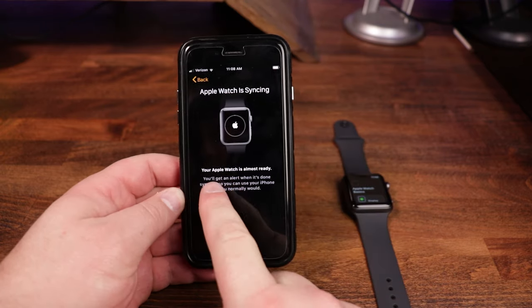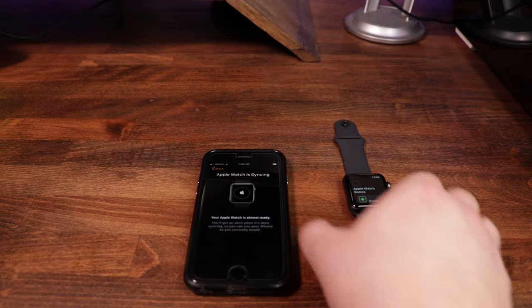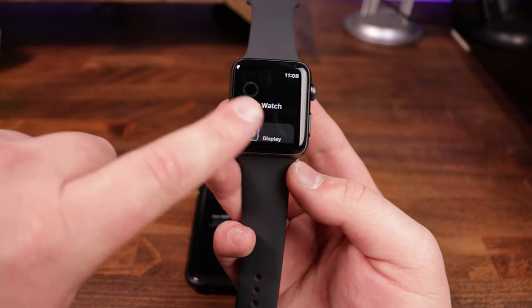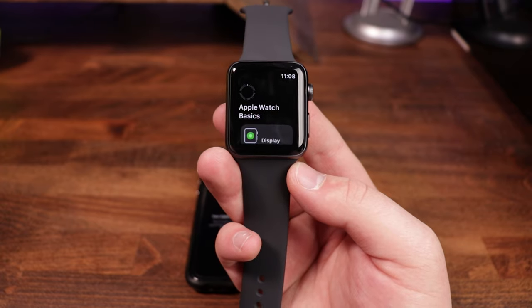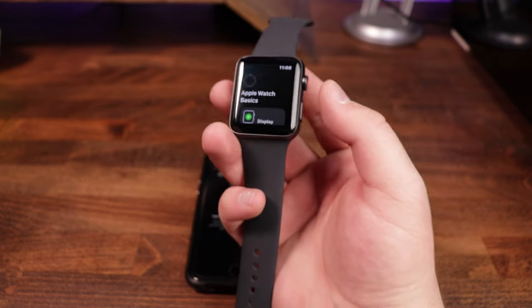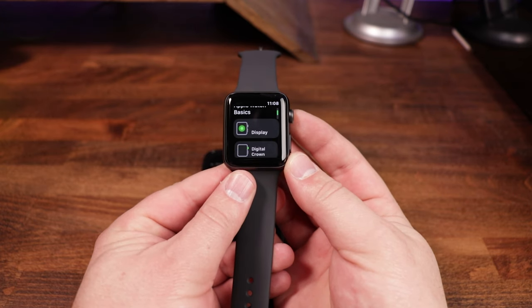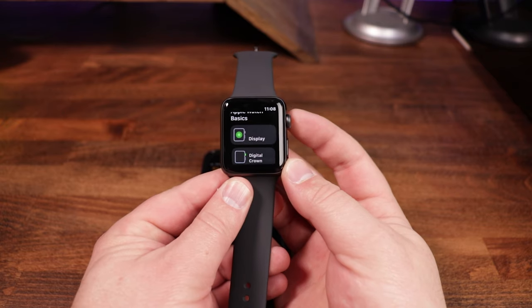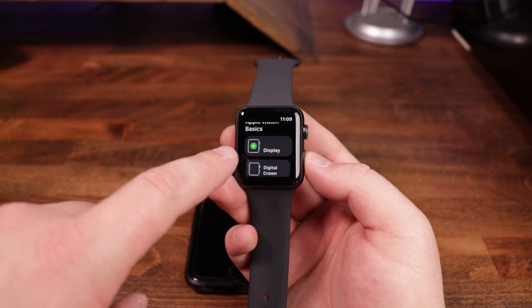We tap 'Install all' to get everything as integrated as possible. The Apple Watch begins syncing, and you'll get an alert when it's done. While it syncs, we can pay attention to the watch — you can see a progress bar in the top corner showing the app installation progress. If you scroll using the side crown, you can see the tutorial sections: display, digital crown, and side button.